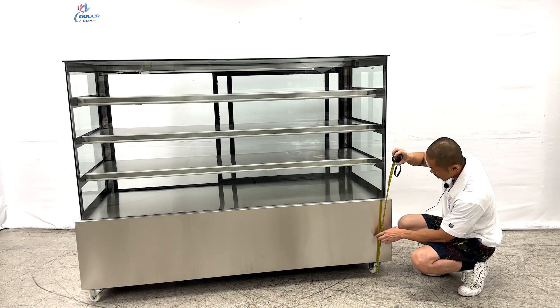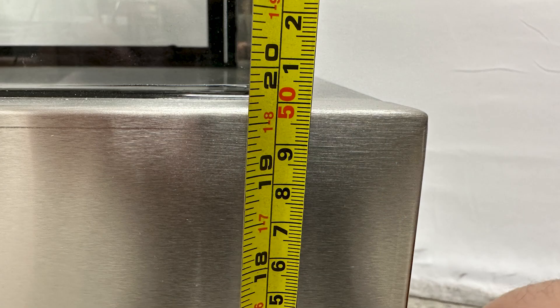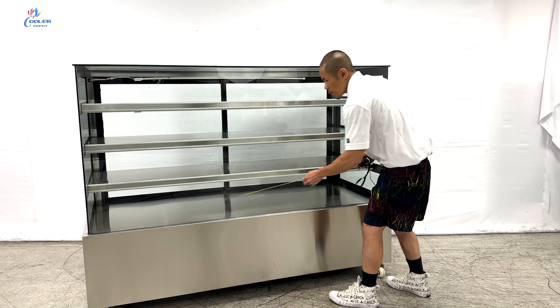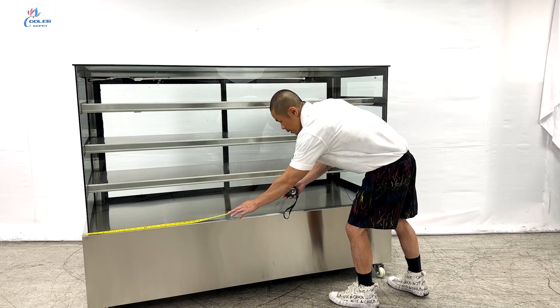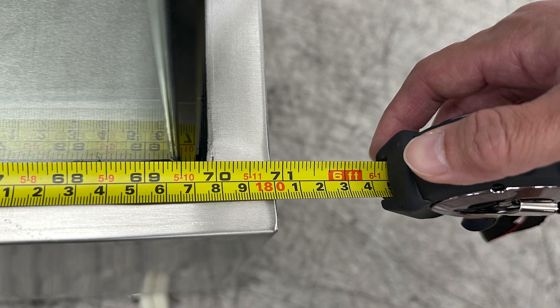From the wheels to the top of the bottom cover, we have at least 19 and a half inches. The measurements for the bottom cover from left to right, we have a total of at least 70 and three quarter inches.